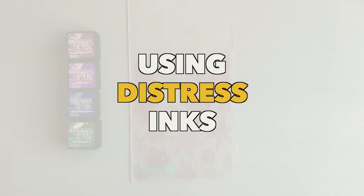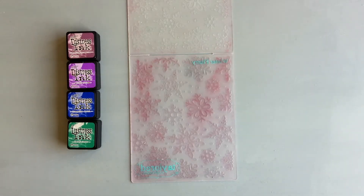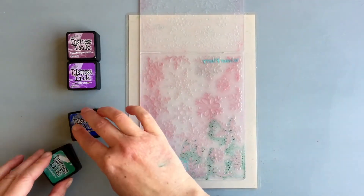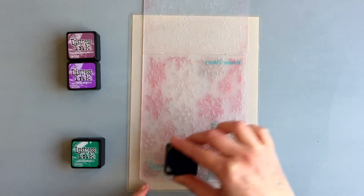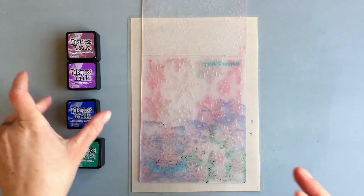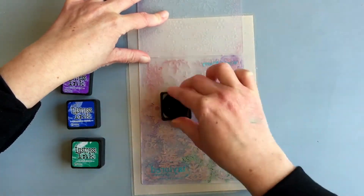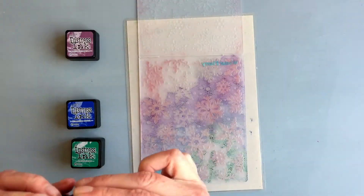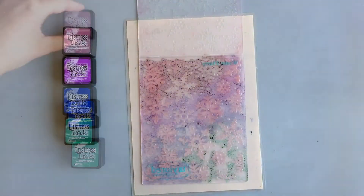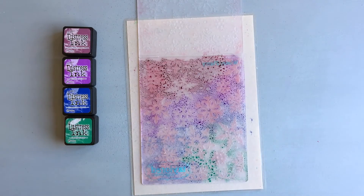I thought I was done but I wanted to try using distress inks, and instead of making another video I decided to include it here. I used mini ink cubes and picked a few colors — the exact colors you'll find on my website in the corresponding blog post, linked in the description. I was adding the color onto the front part of the embossing folder, but this time on the raised areas around the snowflakes — not into the snowflake wells. You could pretty much say I was smooshing the distress inks onto the embossing folder. After I was done with the ink application, I sprayed the embossing folder with clean water.